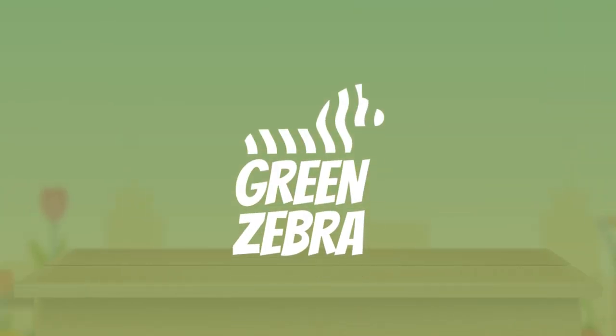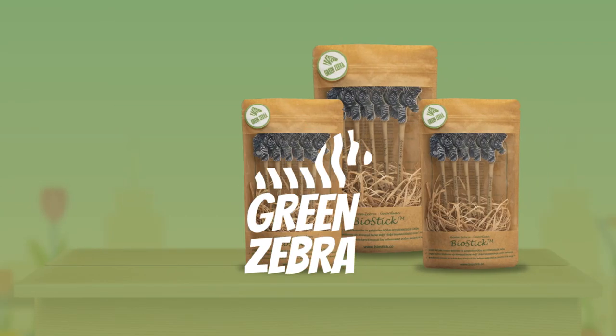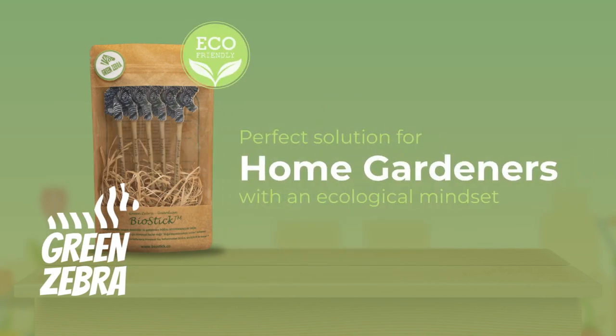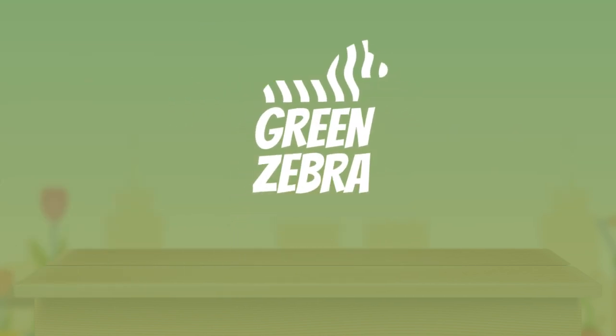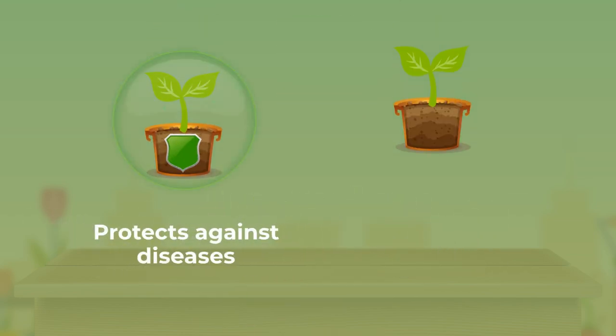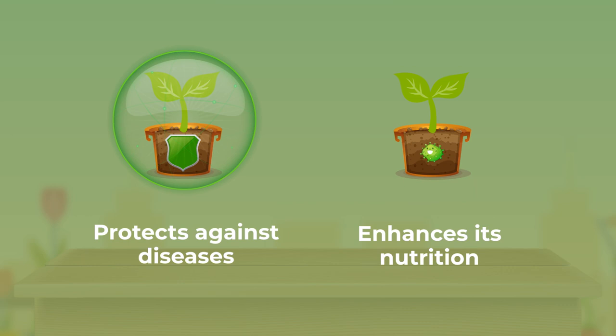The solution is Green Zebra BioStick. It's a perfect solution for home gardeners with an ecological mindset. Green Zebra BioStick revitalizes your plants, protects against diseases, and enhances its nutrition by increasing beneficial microorganisms in the soil.